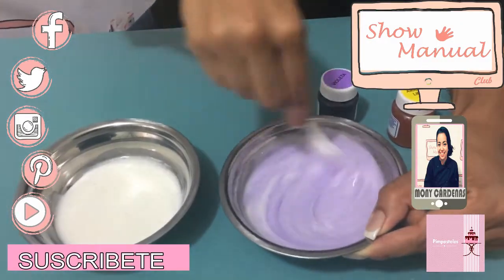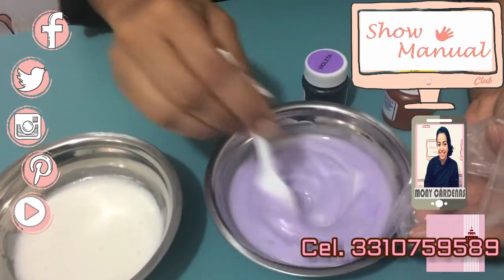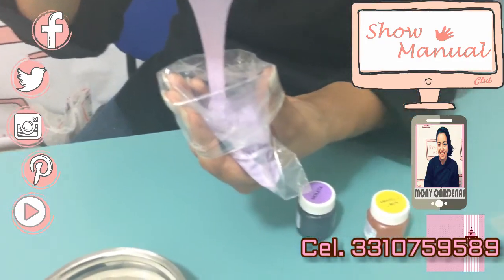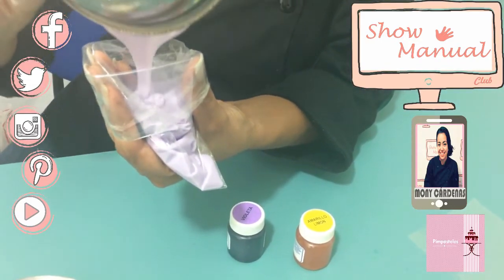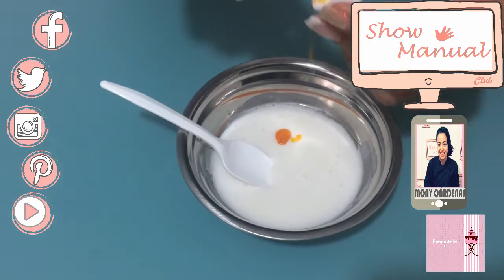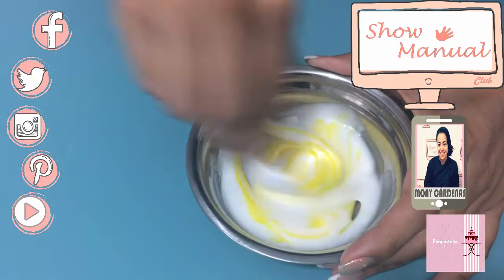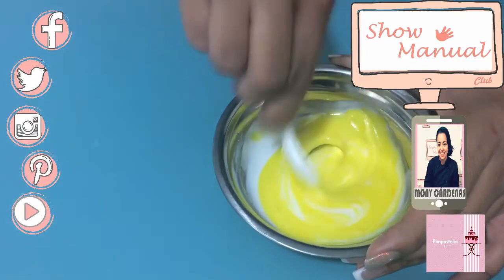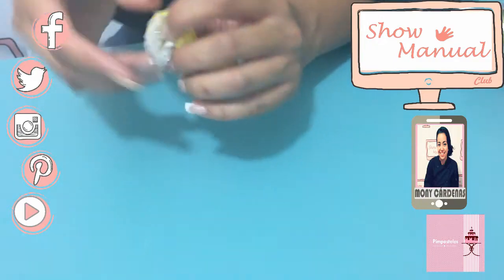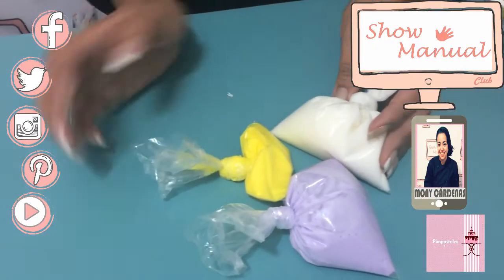Ya que quedó perfectamente integrado, podemos usar estas bolsitas plásticas. Algo muy importante es que traten de utilizar lo que tienen en casa — estas bolsitas son muy fáciles de conseguir. Vamos a llenarlas. Ahora vamos a usar un amarillo limón para poder dar contraste en el decorado. De igual manera, ya que está integrado, lo vamos a vaciar a nuestra bolsita, le sacamos el aire lo más que se pueda y lo cerramos con un nudo. Aquí tenemos nuestros colores — pueden sustituirlos por el tono que gusten.